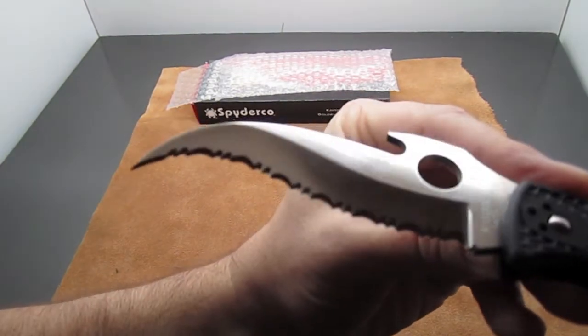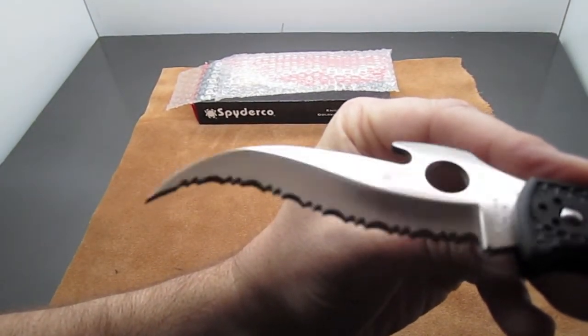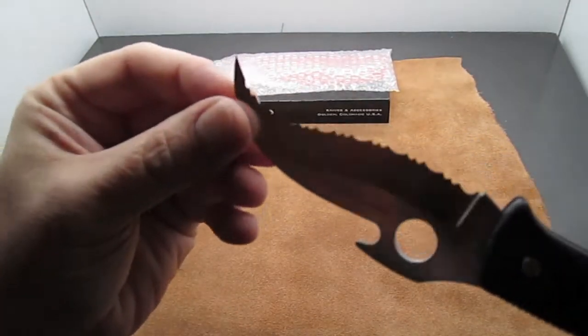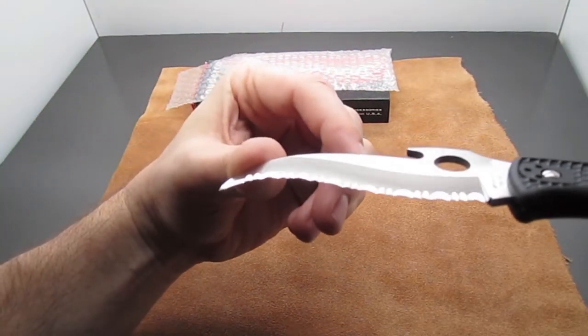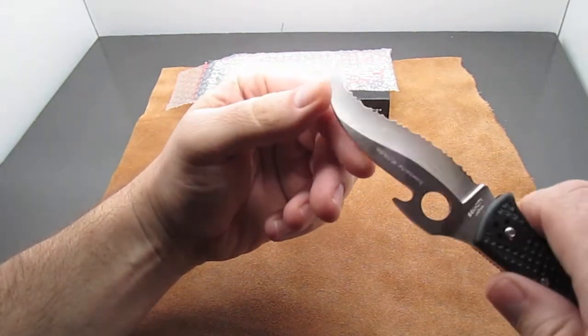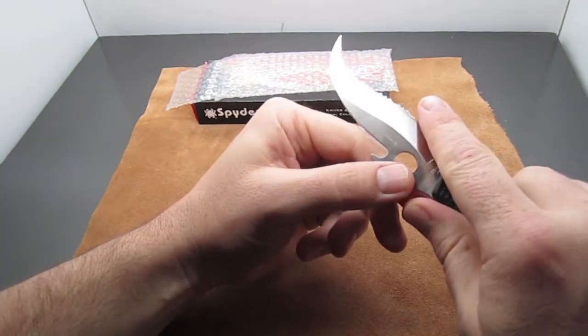Next, let's talk about the serrations. This is a fully serrated knife. The beautiful thing about a serrated knife is it's only ground on one side, not the other, so you have a steeper bevel, which basically means you have a sharper knife.